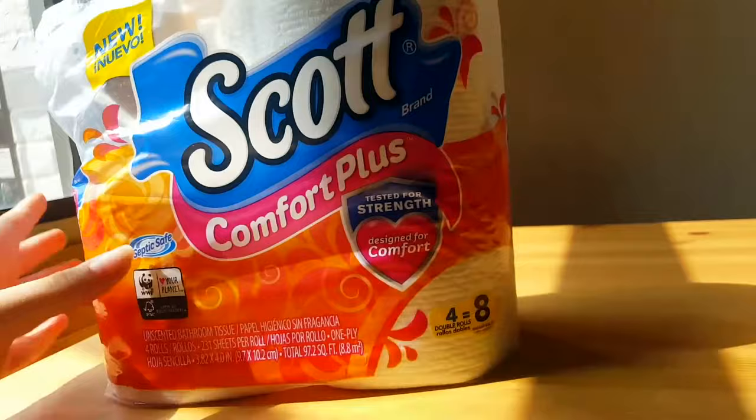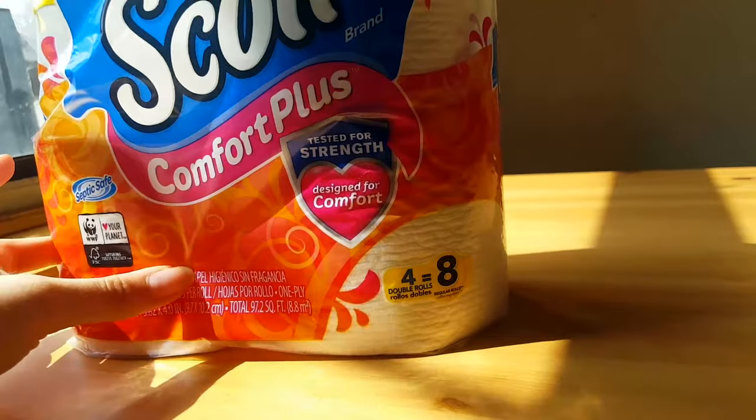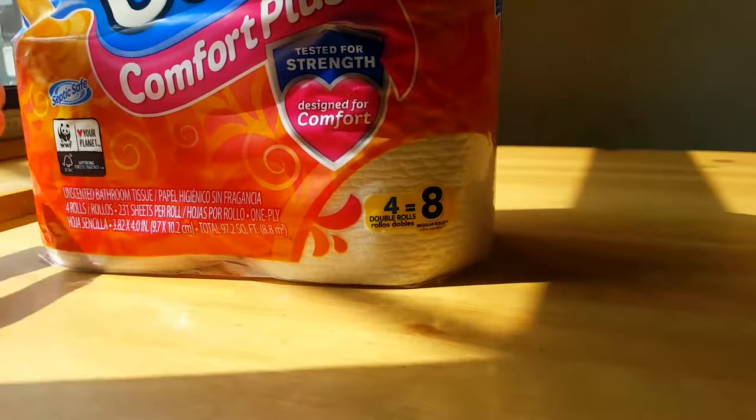This has four double rolls, and what they mean by that is four rolls are usually a lot smaller, but they doubled it up into one roll, so four rolls is now eight rolls — basically two rolls in each one.